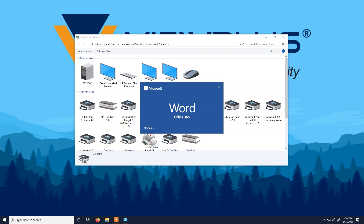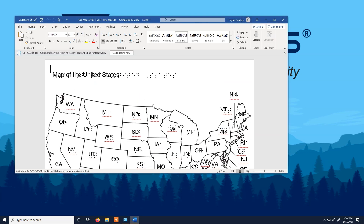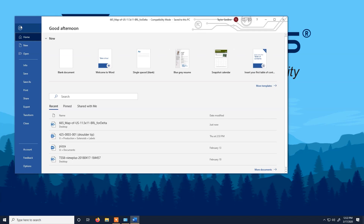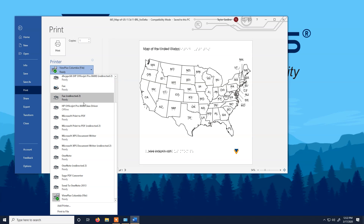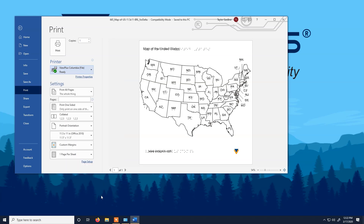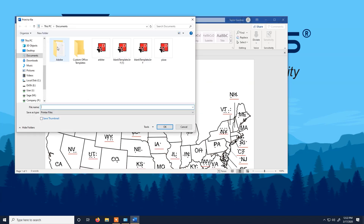Now, when you open Word with a file that you would like to print, click on File, select Print, and select the new embosser that we have just installed. By selecting Print, it will prompt you to name your Tiger Designer file and save it to your desired location.